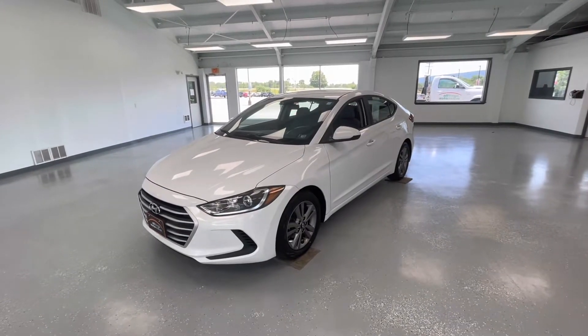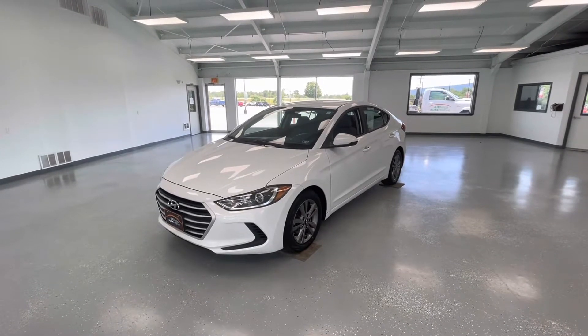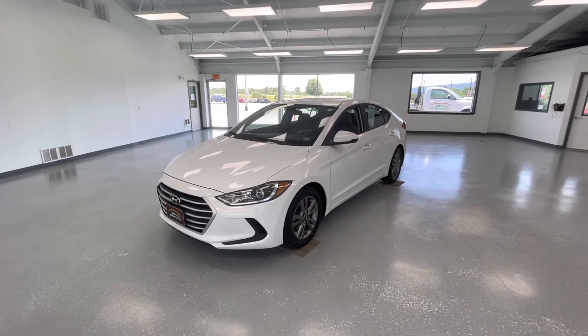Hey everyone, it's Ryder from All Things Automotive. Thanks for tuning in. Today we're going to look at a beautiful 2017 Hyundai Elantra SE in a white exterior. We're going to walk around and show you some features, advantages, and benefits to owning this beautiful vehicle.